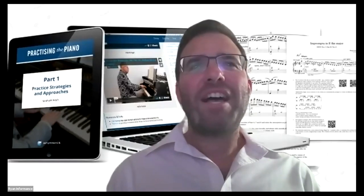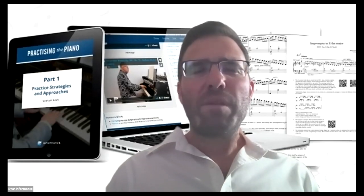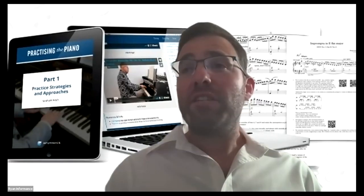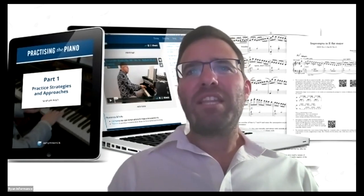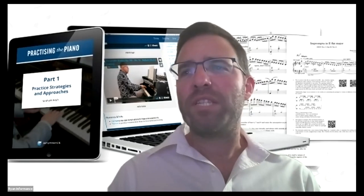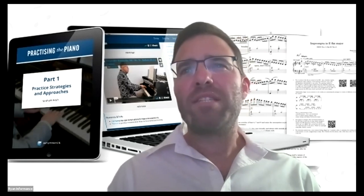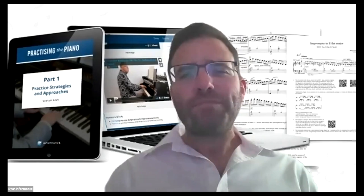Before I do that, I'd like to share some of my personal background in terms of working with Penelope, and why this is something more than just a commercial project. I studied music at university and then dropped out due to injury. My teachers at the time had the best of intentions, but none of them had been taught how to teach a healthy technique or how to deal with injuries.